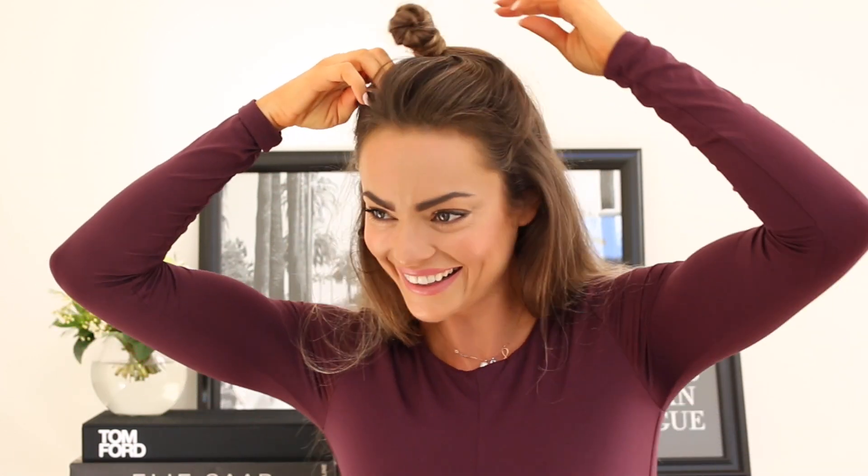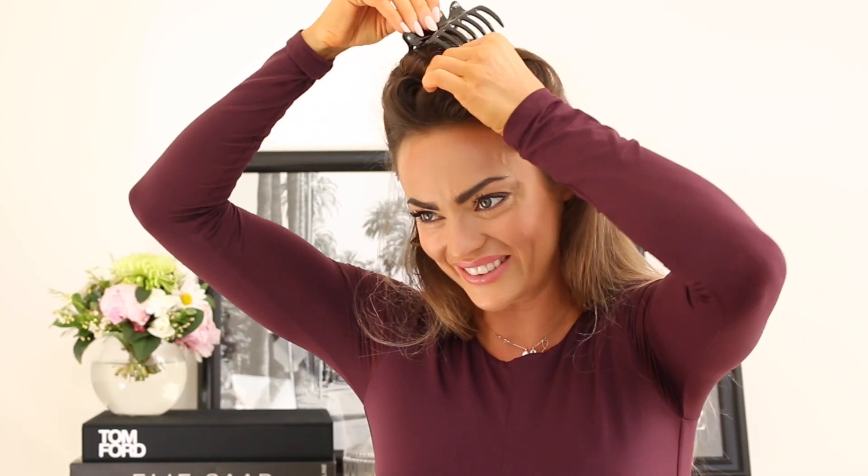Grab about half your hair, from about here up — get that out of the way, and then that's what I'm going to do last. This is called a noddle. Pop this up here. And then I'm going to split it down the back and then just start with sections like this.